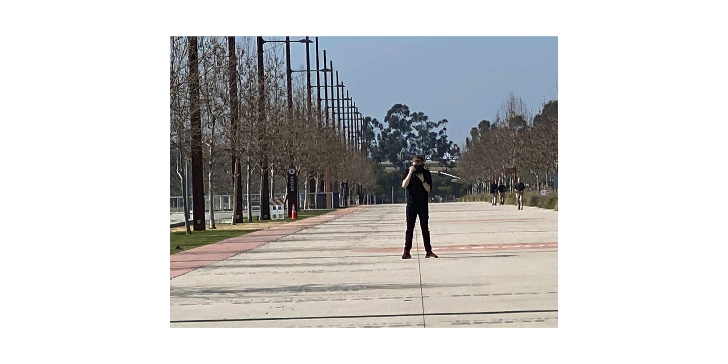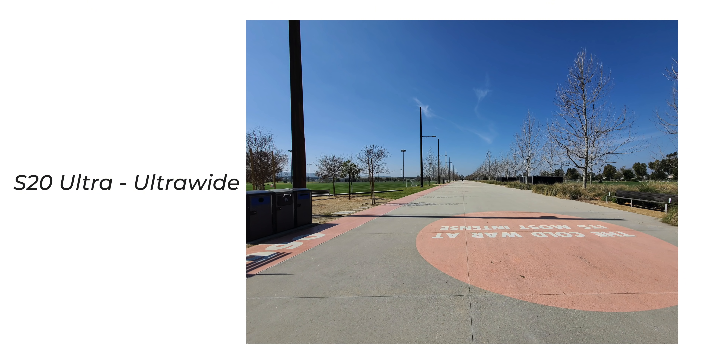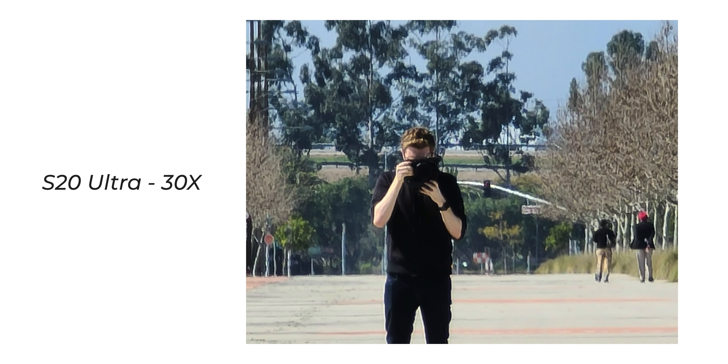I took all the images straight from the phones and put them into Lightroom. The wide and the ultrawide on both the Samsung and the iPhone look good — I'm not going to analyze those in detail. Starting with the Samsung at 30x digital, you start to see things get definitely more blurry — I can't read the sign in the background, the trees look mushy, you're losing a lot of detail. But Robert himself I can still very clearly see as a person holding a camera, wearing a watch, with kind of reddish hair.